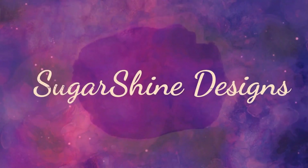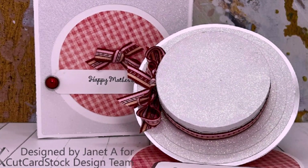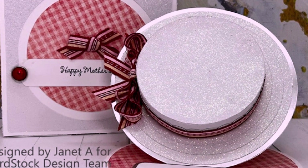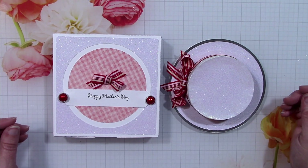Hello everyone, it's Janet Axman from Sugarshine Designs and today I'm here for Cut Cardstock. I'm going to be making this beautiful glittered Mother's Day hat easel card in a matching box.